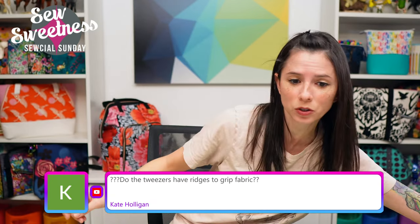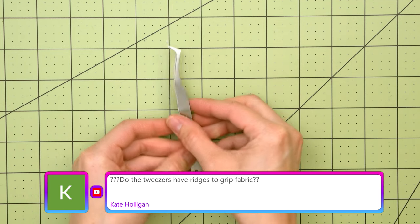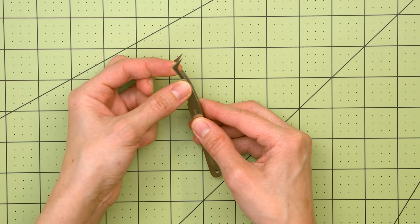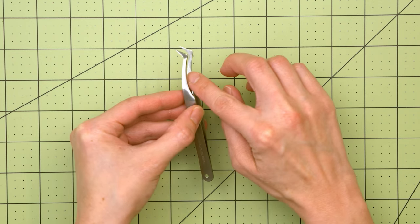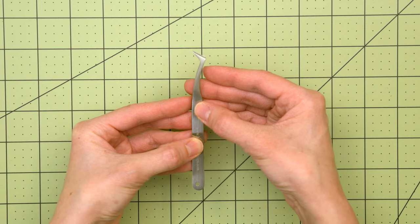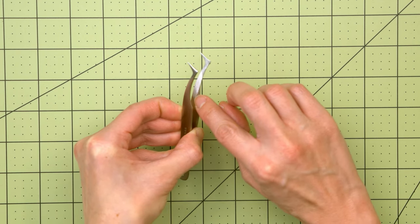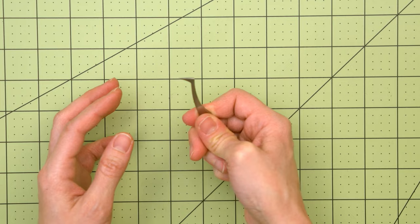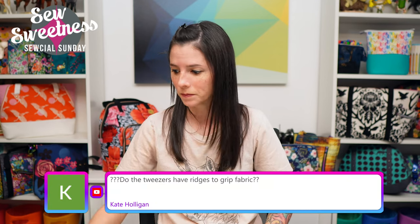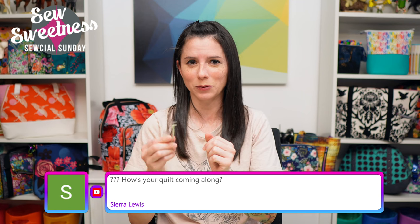Kate asks: 'Do the tweezers have ridges to grip the fabric?' They don't have ridges, but there's a sort of matte metal finish on the inside — a little rough with little lines — so the fabric wasn't budging when I was sewing through those curves. I should also mention they're pointy, so I wouldn't recommend using them for plucking eyebrow hairs. These should stick to just the sewing room.